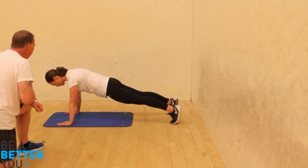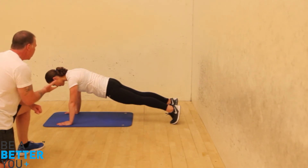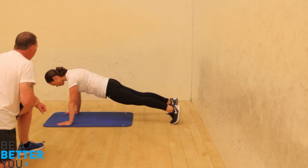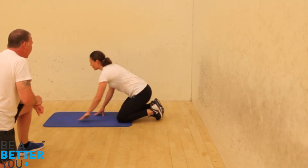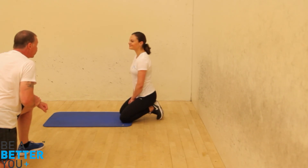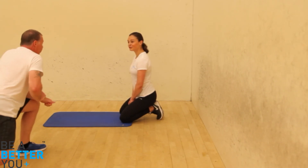Looking good — nice and neutral. Tummy nice and tight. Fantastic. And in five, four, three, two, one. Just bring your knees down. And how did that feel? More of an eight — more of your weight. Fantastic, great session. Thank you.